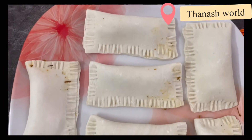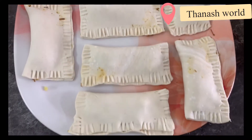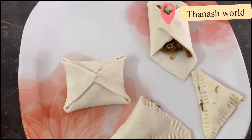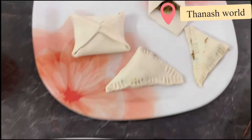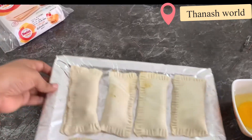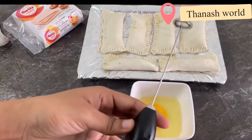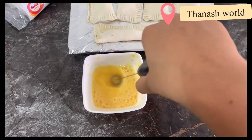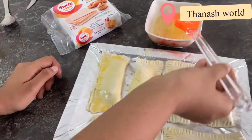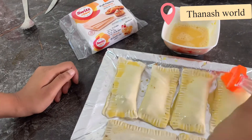I will fold the puffs in the same shape, then fold them in the oven, and fold the edges of the puffs.